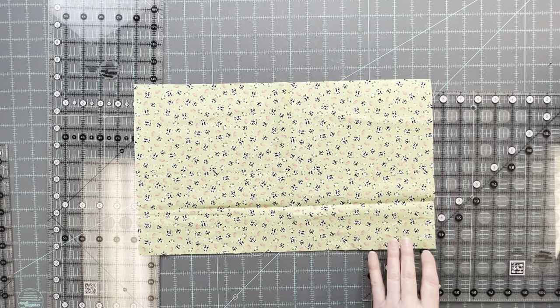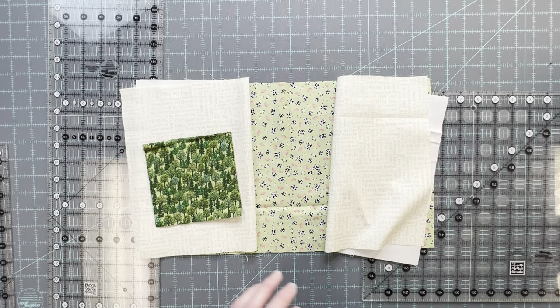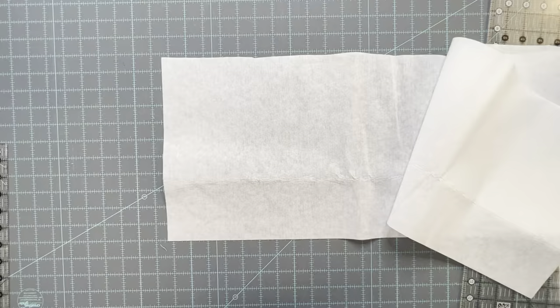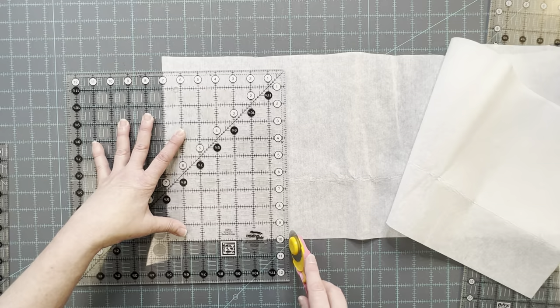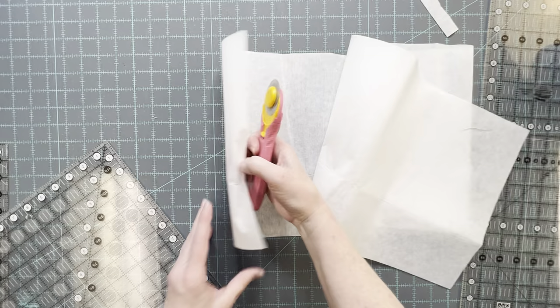All the fabrics are cut. Now we need to cut some interfacing pieces. We need one piece that is 10 inches by 7 inches and one piece that is 10 inches by 6 inches. This is Decor Bond and it's a fusible interfacing. It has a little bit of stiffness to it so it's a little bit heavier duty.